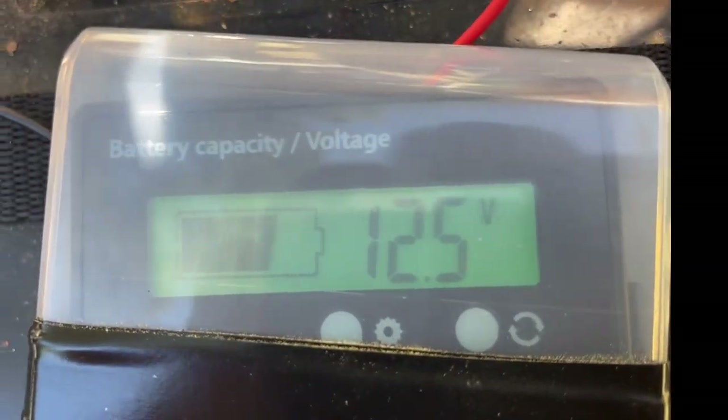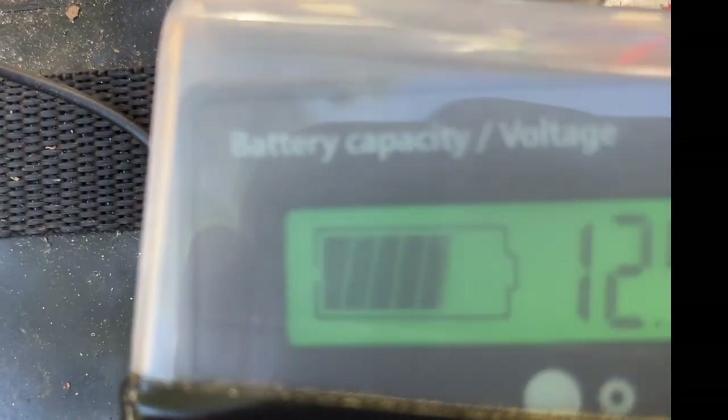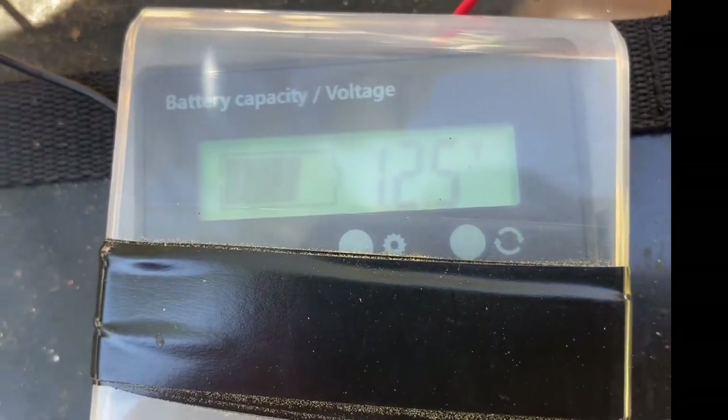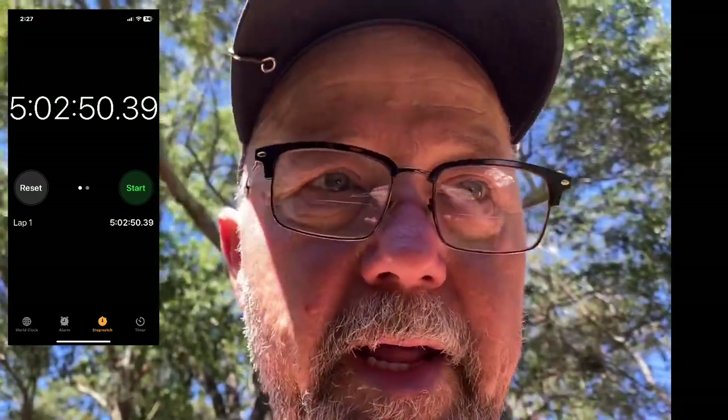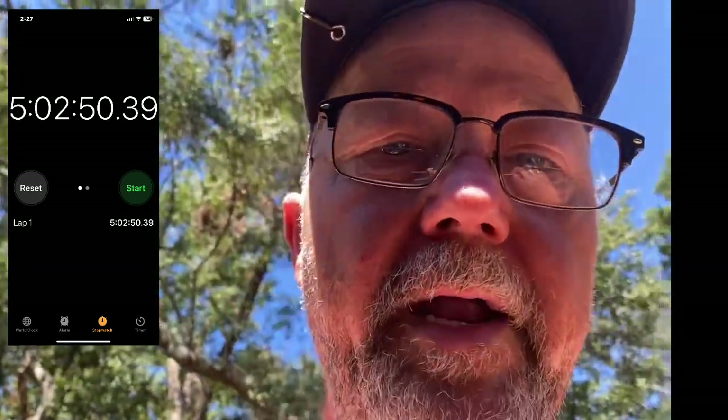At the five-hour mark, you can see 12.5 volts — that meter ain't moved. It's a little over five hours and, to be honest, I just got tired of messing with it. I don't think I've got anything to worry about with that battery.